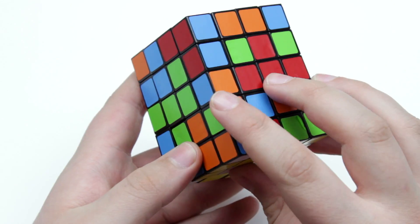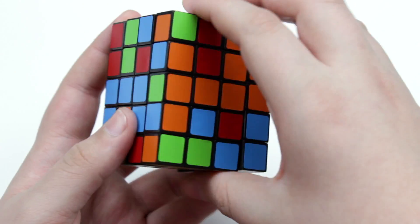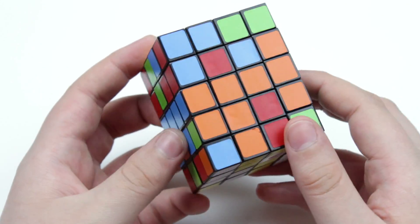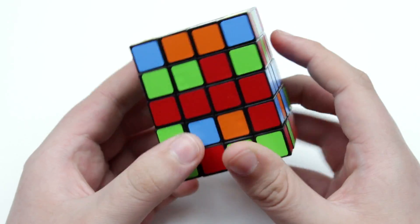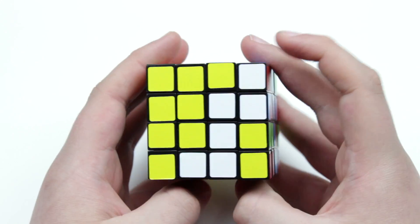Now to get these outer pieces, it's really easy. You just do these kind of moves and turn it around until you get the pieces where they need to go. There we go — we have our middle layer. This is sort of like the 3x3x5 where you want to have the middle layer solved first because that lets you know where the pieces all need to go, and it's just really helpful to have.